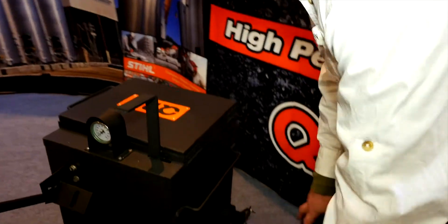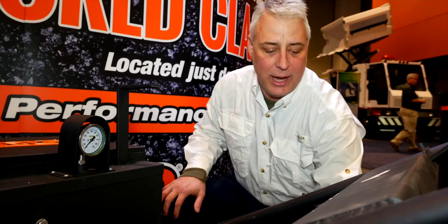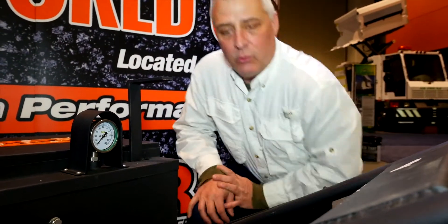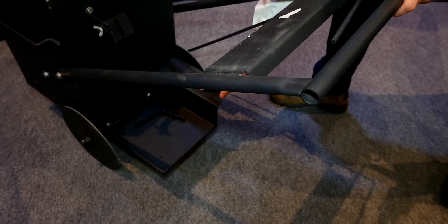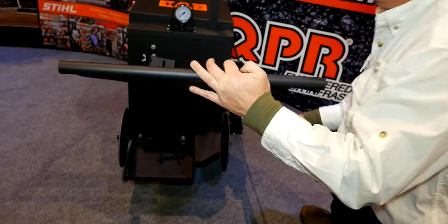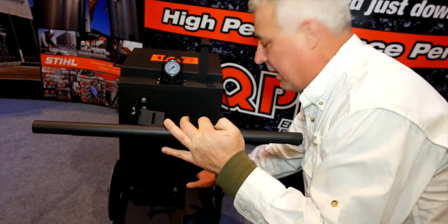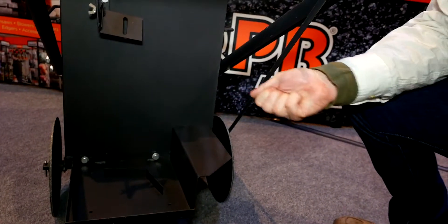We're back again at the MPE show with a few more features to share. In a lot of melters, the wand that comes in the side is at a straight angle, so your hose drags on the ground and when you're working to put in the wand you've got to bend over with no visibility on where you're placing it. Our new melter's wand goes in at about a 45-degree angle. We've also found with older-style melters that as soon as you put in the wand, the wand goes out.